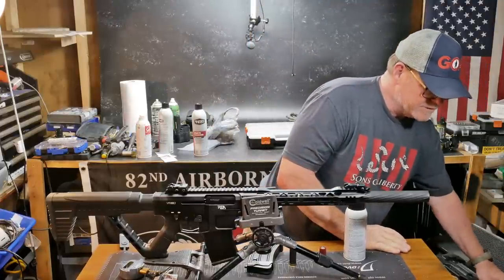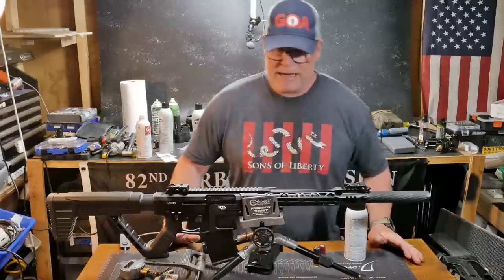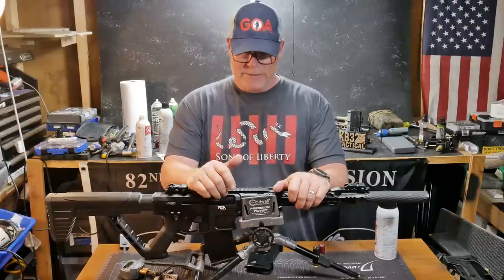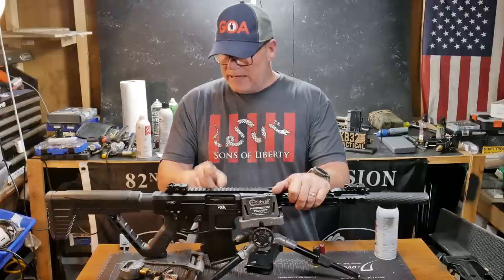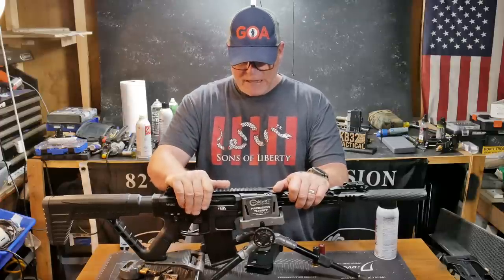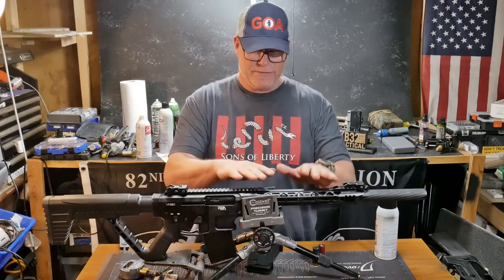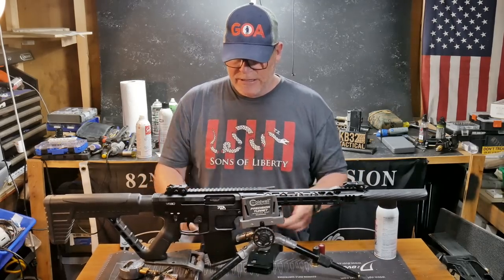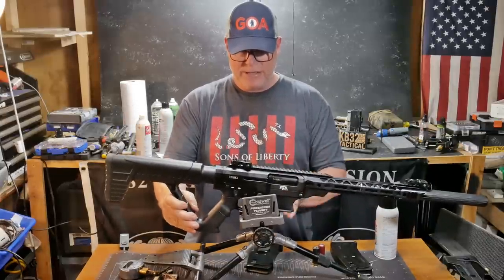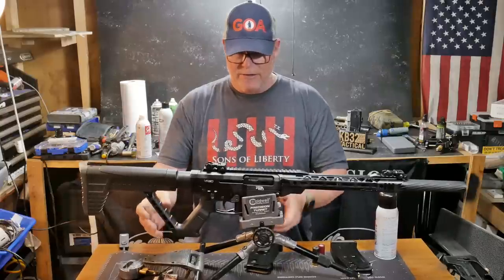We are getting ready to go into the open division in three-gun. What I wanted to do was start with something that I could afford. I started watching YouTube videos, and one of the things that came away from all those was the VR80 versus like the Typhoon — there's a couple other ones out there, the Genesis 12. The VR80 from Rock Island Armory has so many aftermarket accessories, as well as accessories from Rock Island Armory, where you can take this thing to where it doesn't look stupid. You could change it out to pretty much turn yourself into a top-notch three-gun or competition-level shotgun, and it could rival some of the best out there.